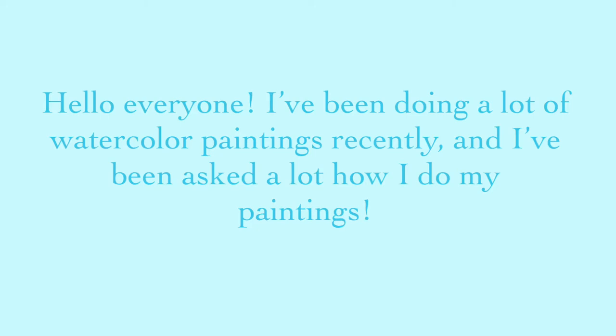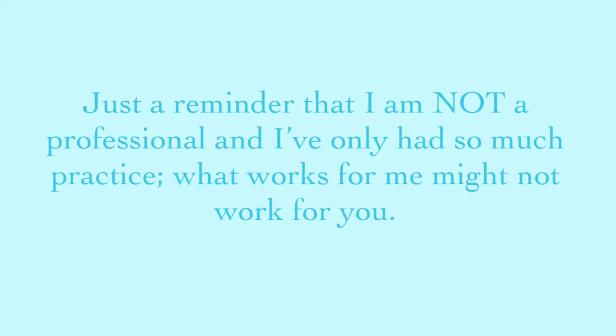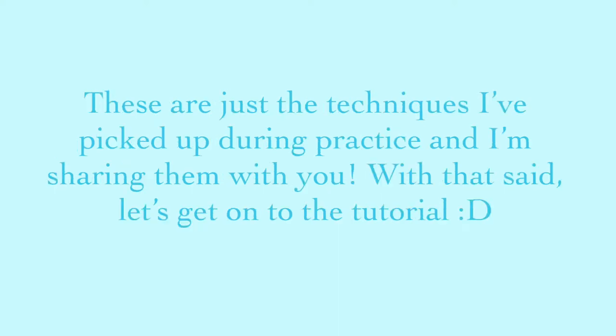Hello everyone! I've been doing a lot of watercolor paintings recently and I've been asked a lot how I do my paintings. Just a reminder that I'm not a professional and I've only had so much practice, and what works for me might not work for you. These are just techniques that I've picked up during practice and I'm just gonna share them with you. With that being said, let's get on to the tutorial.